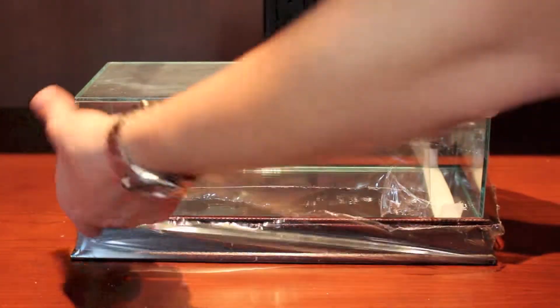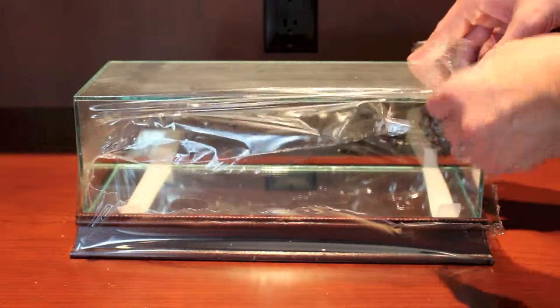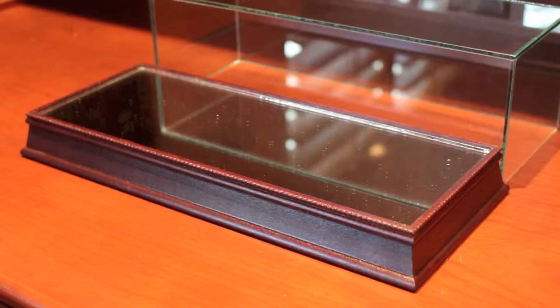Display your prized scale replicas in our premium Cherrywood display case. The display case is 14 inches long, which is large enough to fit most 1:18 scale diecast collectibles.